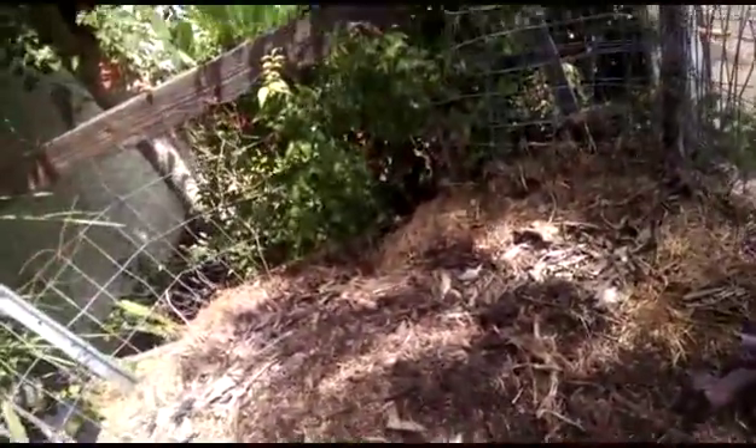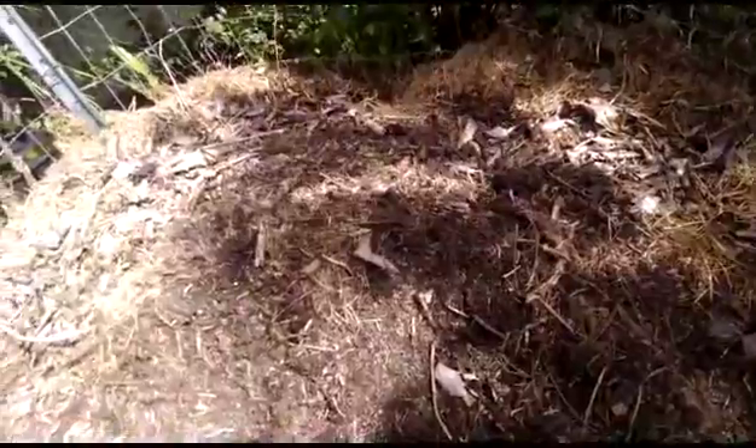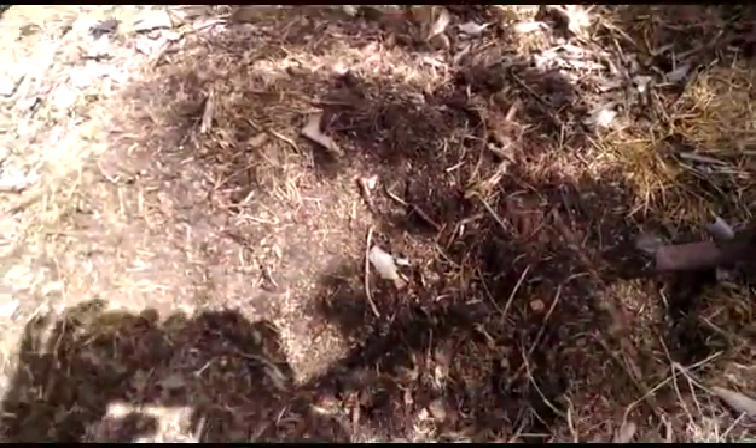Something that does happen here in SoCal is a compost pile can really get a lot of beetle grubs in there. Just a couple months ago, I showed just how many beetle grubs were in here. Now, when we dig around, we don't find any beetle grubs at all.